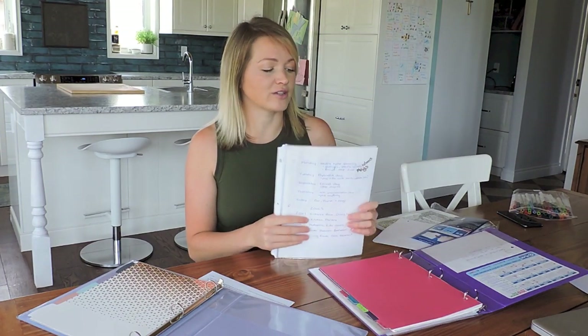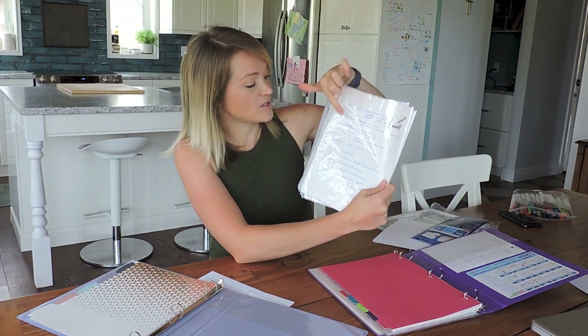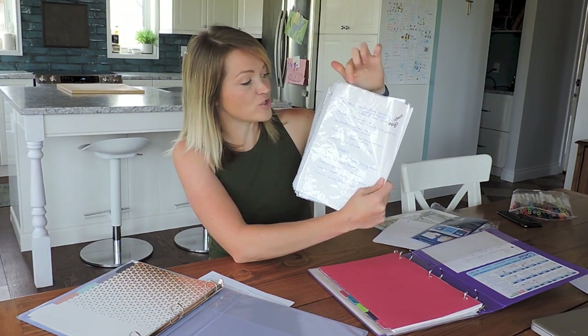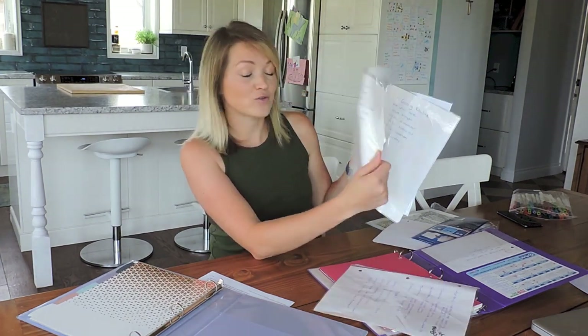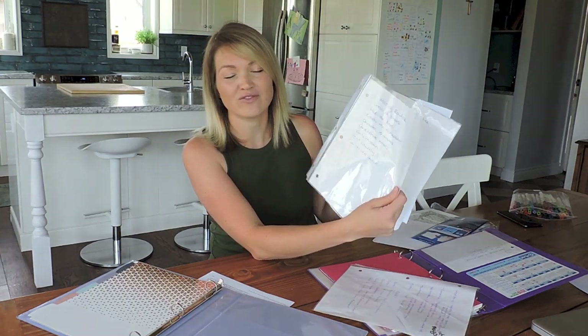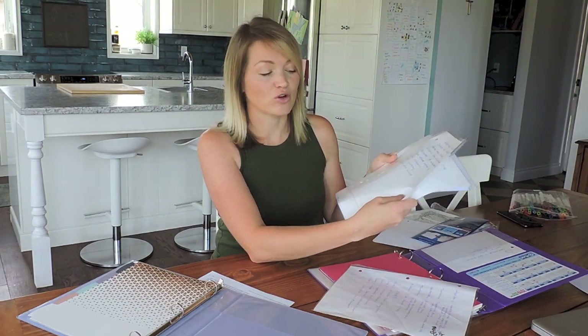The first section of my control journal is my cleaning list. I have this first page which just details Monday, Tuesday, Wednesday, Thursday, Friday — what I do on each day — and then my zones. The second page I have is my morning routine, which I don't even check off anymore, but when you first get started with this system it's really helpful to have the list and go through and check it off as you go so you don't forget everything.